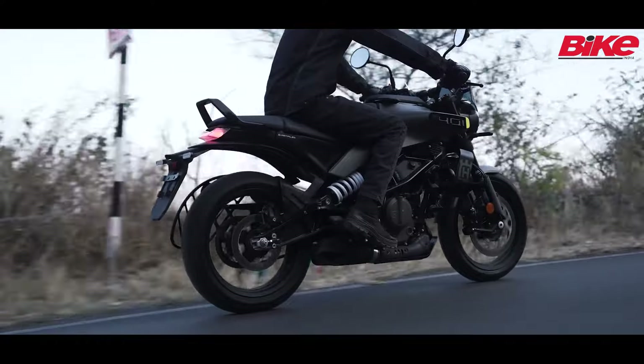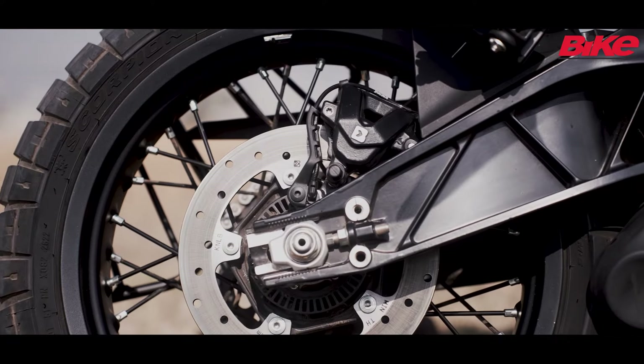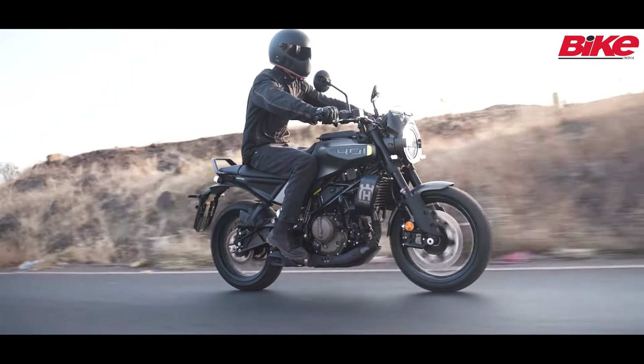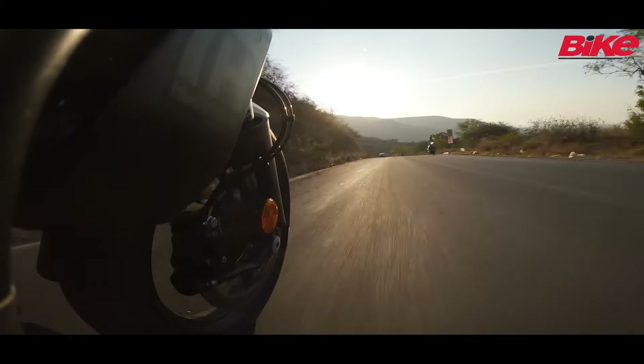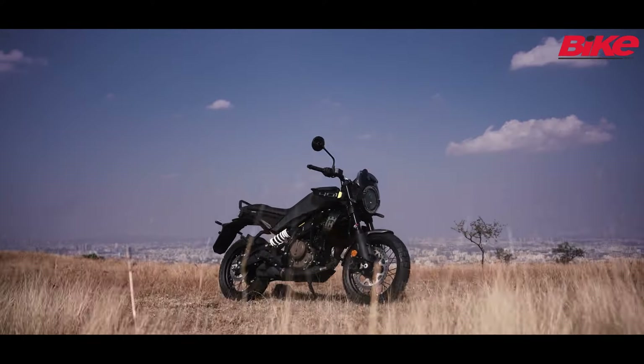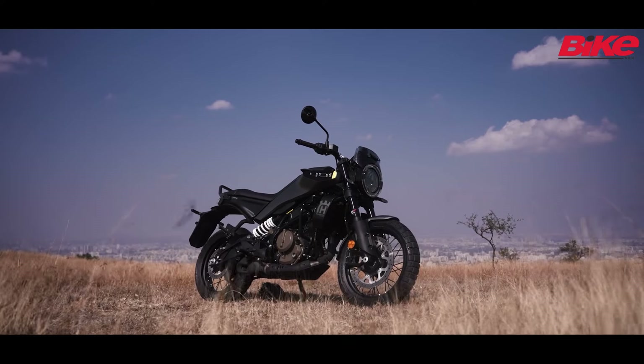Braking duties are handled by a 320mm disc at the front and a 240mm disc at the rear. There is a sharp feel at the lever with good ABS calibration and this setup is able to bring the bike to a stop very easily. The bike has a kerb weight of 171kg which makes it light to maneuver around.